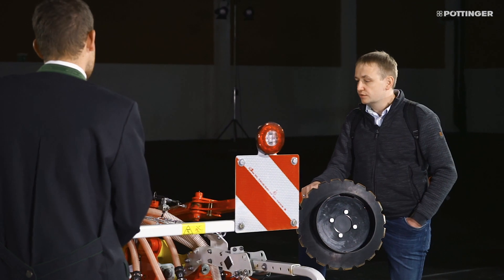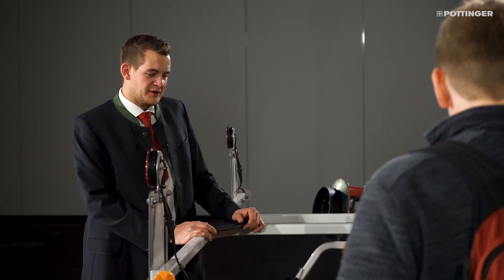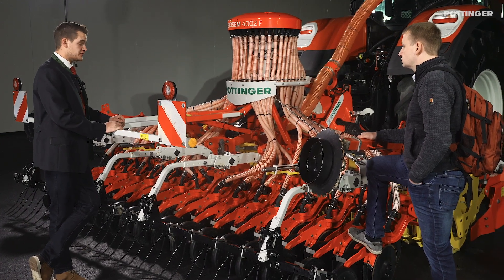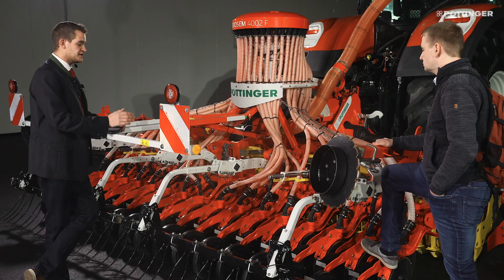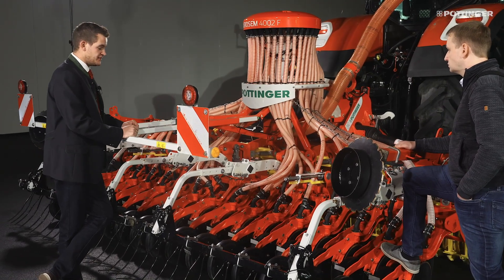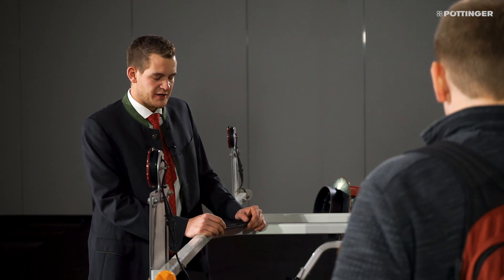I do a lot of mulch drilling. Can I use this machine for that? Here you have a very small row spacing of 12.5 centimetres, and that should definitely not be a problem for mulch drilling, as we have a very large coulter offset of 30 centimetres. Dual-disc coulters are standard — perfect for mulch drilling conditions. Furthermore, we have a coulter pressure of up to 50 kilograms, which is why we have the wide depth control roller at the rear for perfect seed placement.